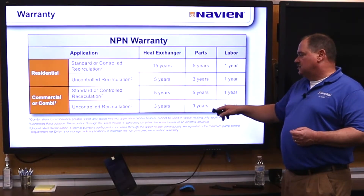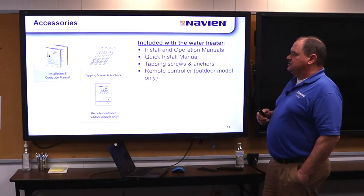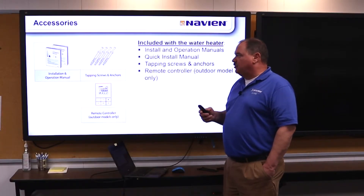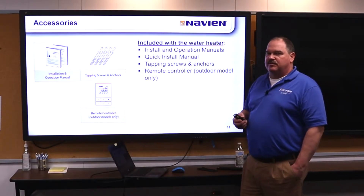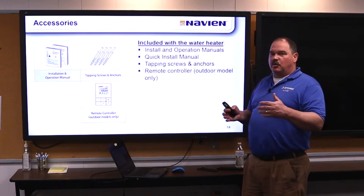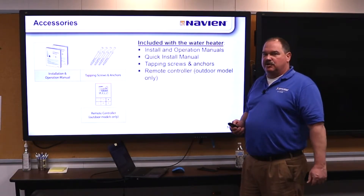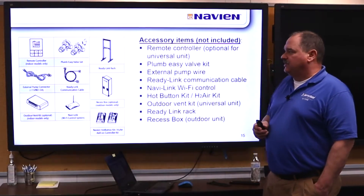Uncontrolled commercial application would also be five years on the heat exchanger, and three-year parts if it's uncontrolled recirculation on a commercial application. The accessories that come with it are the instruction manual, some mounting pins, and if it's an outdoor unit, it comes with the wired remote because you wouldn't want to run outside to change the temperature. The wired remote can also be added to the indoor unit.